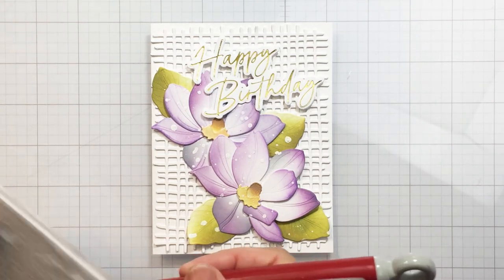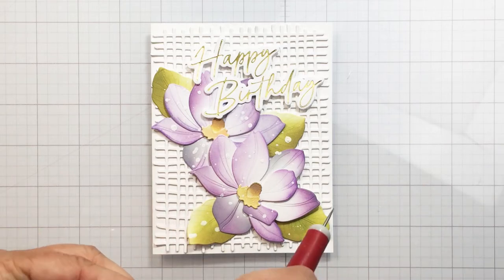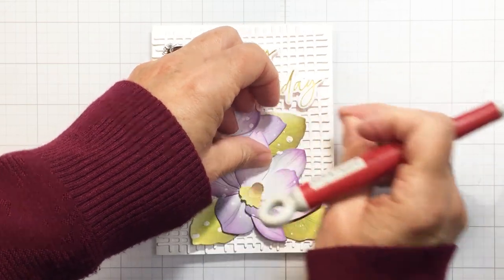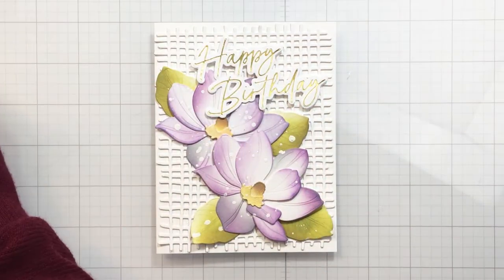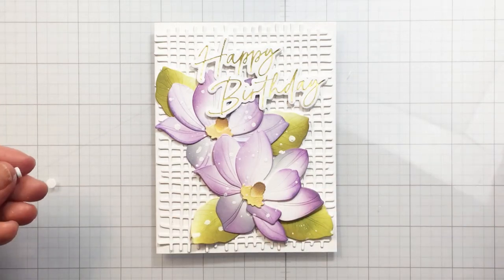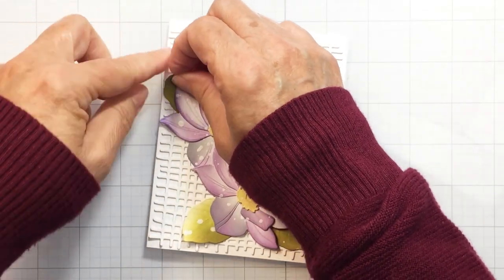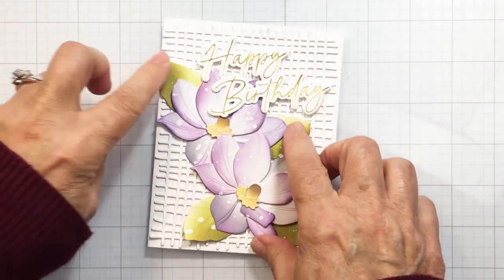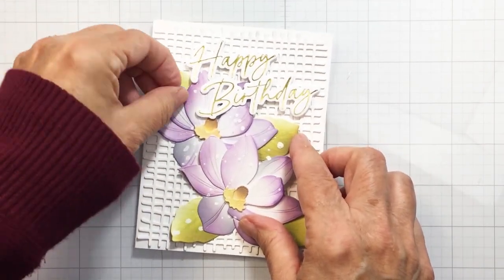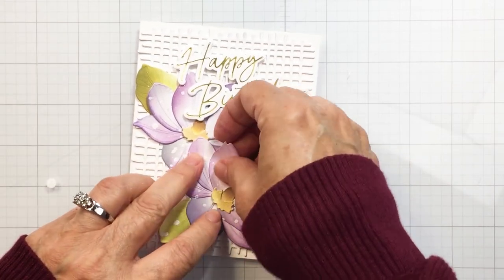I'm adding a little bit of foam adhesive to the tip of each of the leaves to give them a little dimension. You'll also see me curling up the petals of the blossoms just to give them a little more lift — and that's going to finish my card today. The Lovely Layers are always stunning, and there's a bunch of them in this current Perfect Day collection. Make sure you check them out in the Lovely Layers section — just go to the Honeybee website and search 'Lovely Layers' and they'll all come up.